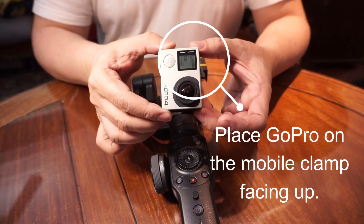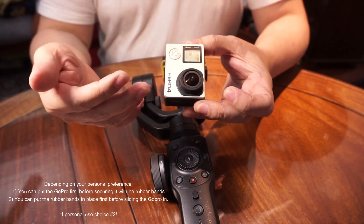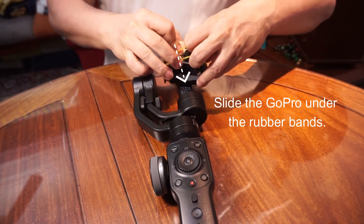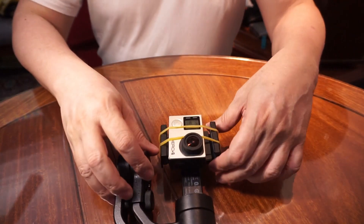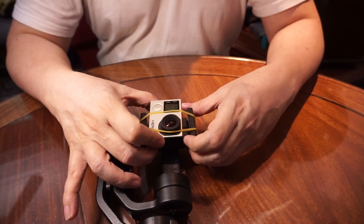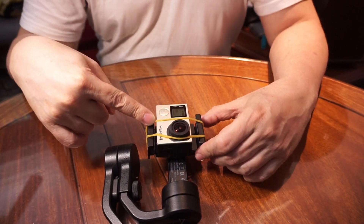Now, get your GoPro camera facing like this with the label — Hero 4, 5, 3, or 1. Then slide it between the rubber bands like this. Just to be sure that it won't slide and fall off, this is what I do: I place it like that, then the second rubber band I place like this.